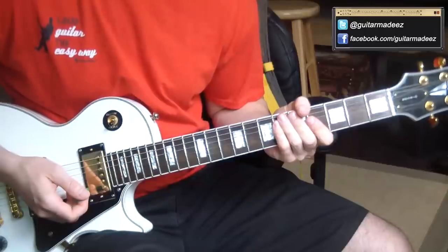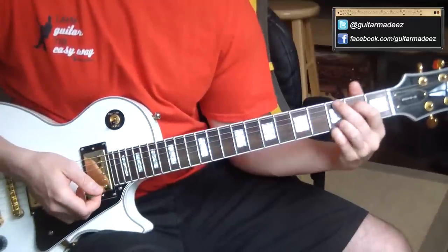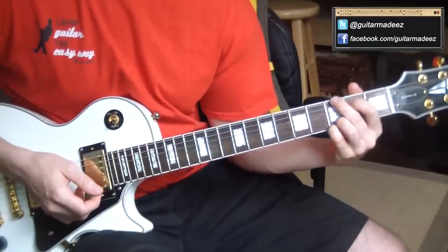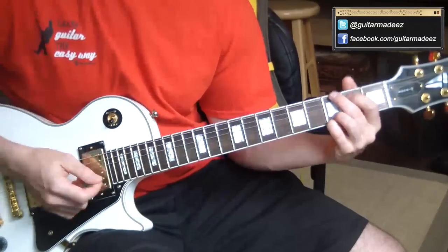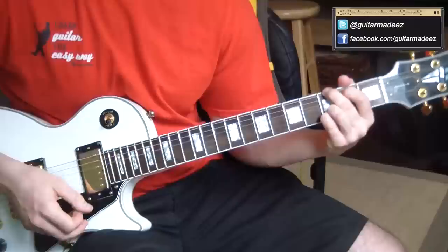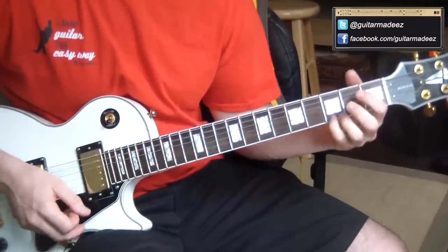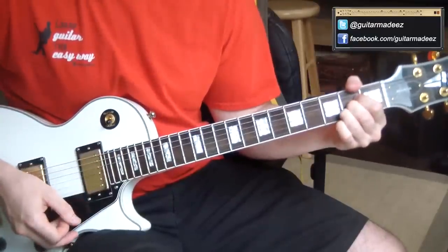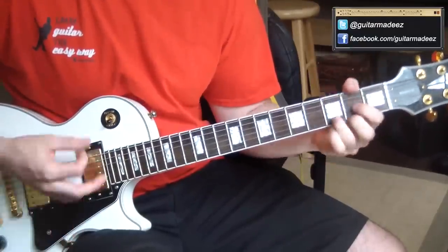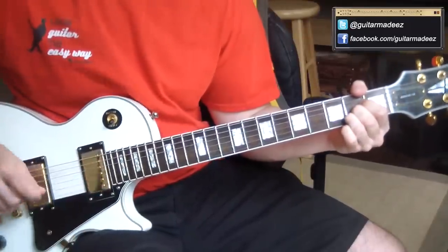The final part — the chorus of the song — is probably the most fun part to play. 'Down by the river' — all it is is this three times: G, D, D, A, G, D, D, A, and then right back into the verse.